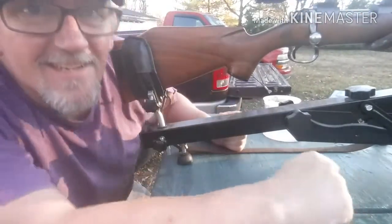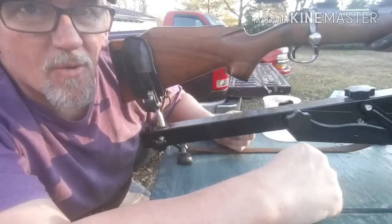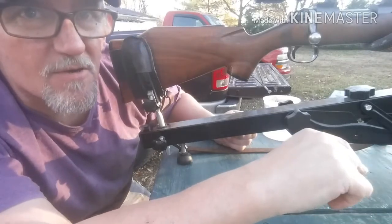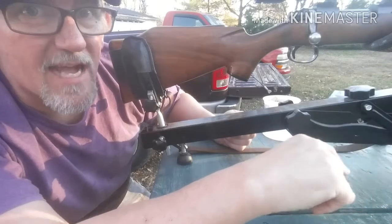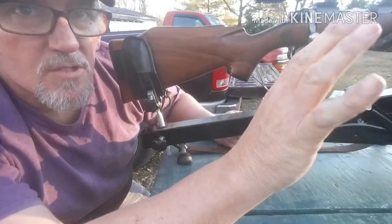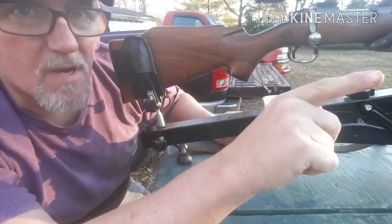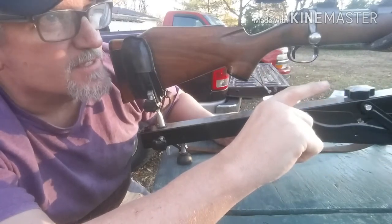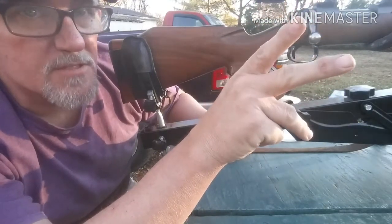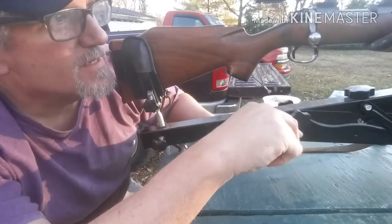Hello fellow gunners. Tim here. I'm at the range getting ready to shoot the .308. I'm not going to put too much range time in here because I don't want to bore you guys and I want to get back to the results. I'm going to shoot my hunting loads and then my cast loads. I've got four loads and two different bullets and we'll talk about it when I get back to the bench.